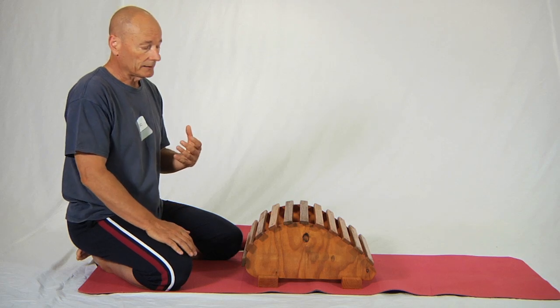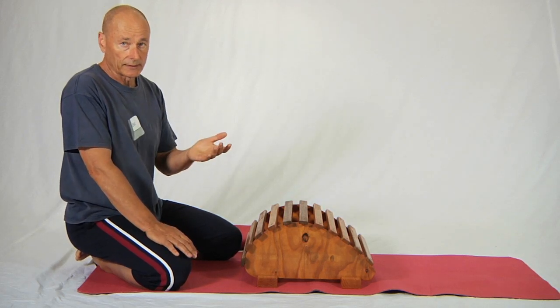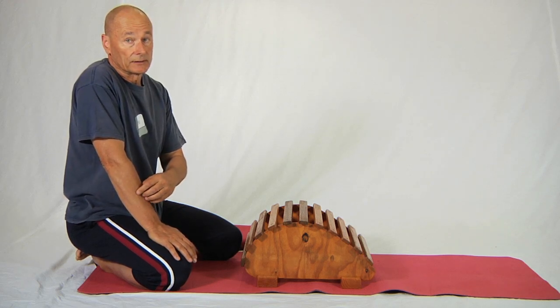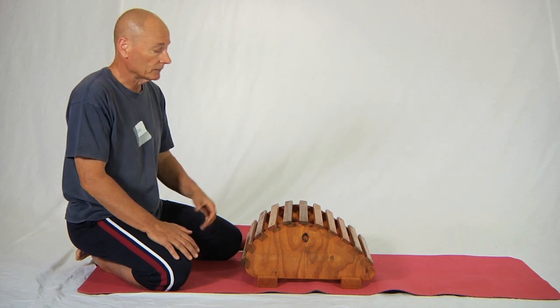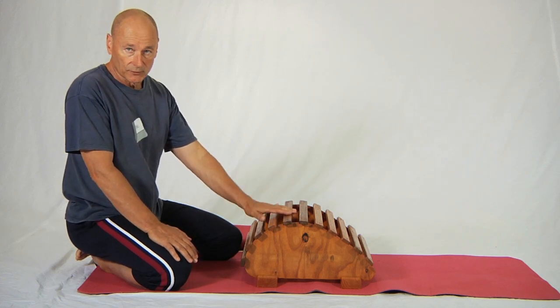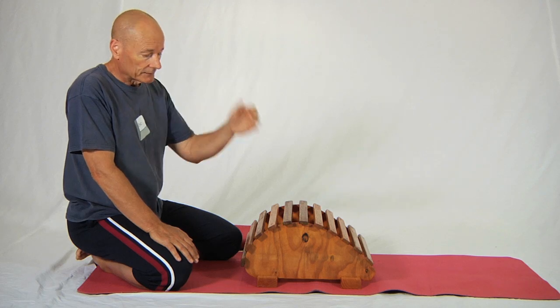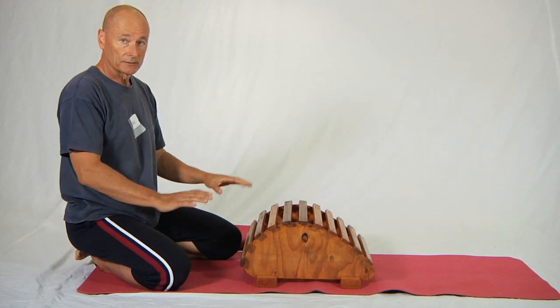Problem number two, and in my view the more important of the problems, is Swiss balls are inherently unstable, which makes them wonderful for certain re-patterning and strengthening exercises but makes them, in my view at least, hopeless for stretching over. We prefer something firm, something solid. We make these — one of our colleagues makes these — and you can get these from us, but anything firm will do.